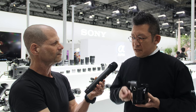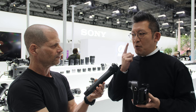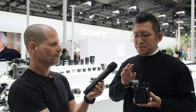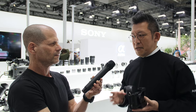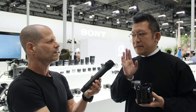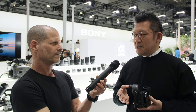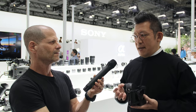By using retinal projection, we can skip the focusing function of the eye. So even if you have a lens here, it doesn't matter — it always provides a clear image to the eye.